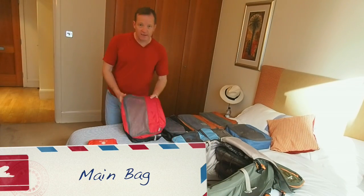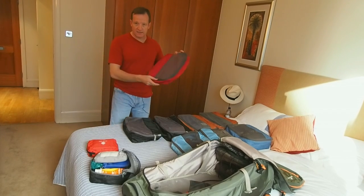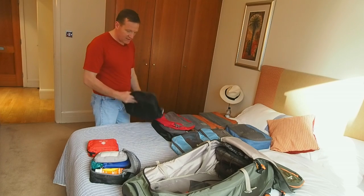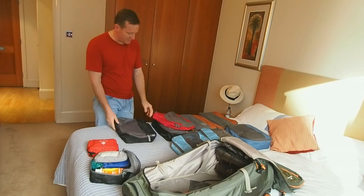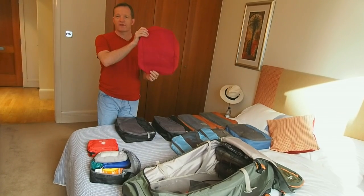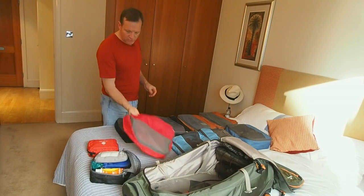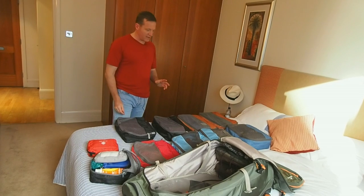The critical element of my packing technique is these things — a whole bunch of packing cubes in different colors, and I'll explain why. Packing cubes look dorky when you go into a travel shop, but they're really, really cool, and here's why.